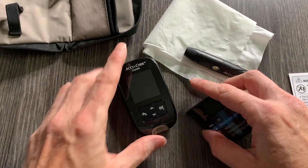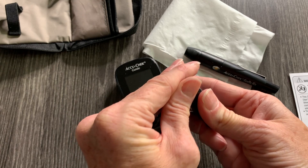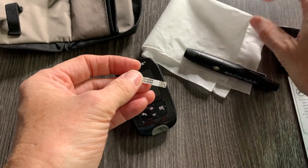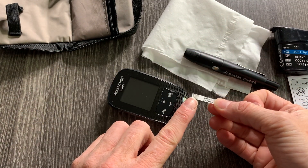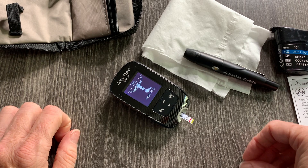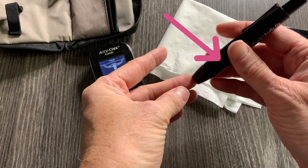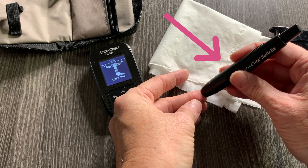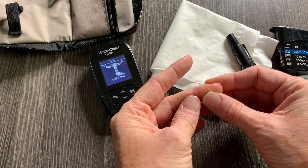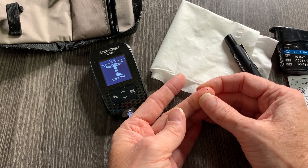Now that we've washed our hands, let's get the AccuCheck reader prepared. Take one of the testing strips and insert it into the machine — you'll see it come on and it's ready for blood. Select a finger on the side — avoid the center pad, go to the side. Press firmly but not too hard, then depress the ejector. Squeeze the finger, and you may need to milk it to get a reasonable-sized blood sample.